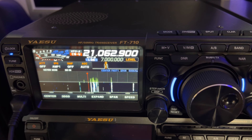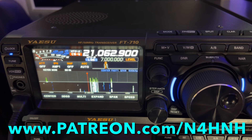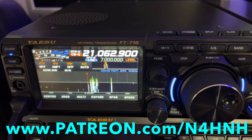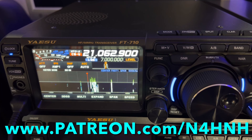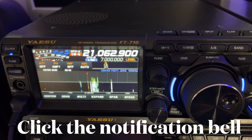Thanks for watching. Thank you to the Patreon support team who literally make these videos possible — without them I would not be able to justify the time and expense to produce these videos. So if you like this type of content, consider becoming a part of that Patreon support team. It helps me avoid having paid advertisers — paid advertisers would not like some of the things I have to say, because I try to shoot straight with you guys. If you want to join that team and help the channel out, go to www.patreon.com/n4hnh. If you would give the video a like — costs you nothing, helps us out with YouTube — consider subscribing to the channel. If you do subscribe, be sure to click that notification bell and you'll be notified when I upload the next video.